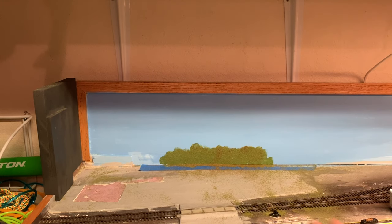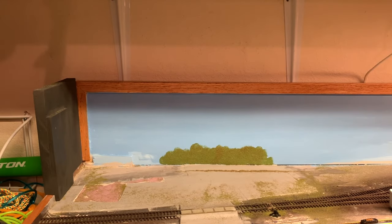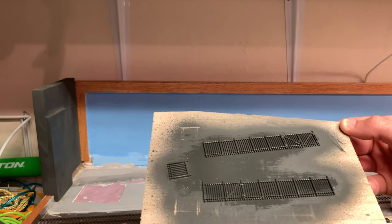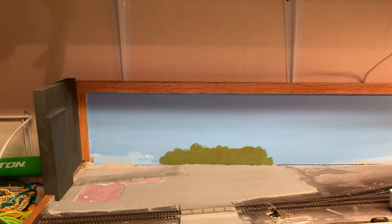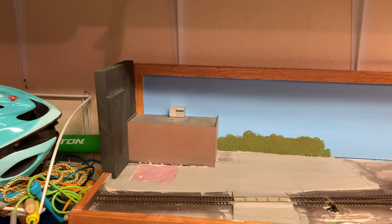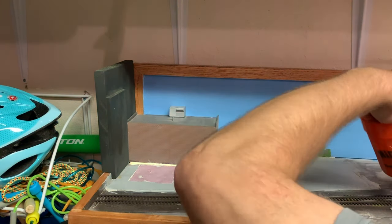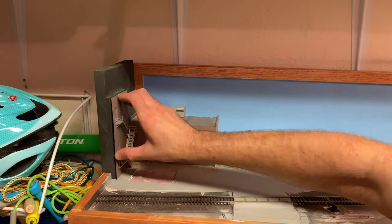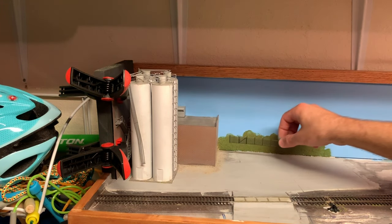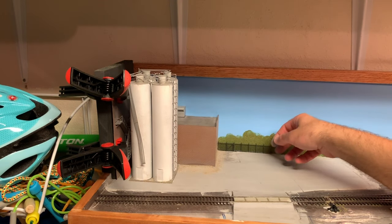I'll throw a little static grass on there as well and pull the tape off. I also found some wrought iron fence sections in my scrap box — they were blue so I went ahead and painted them black. I'm going to glue those right in front of that greenery to help mask it a little and create the illusion of some trees and shrubs back behind the fence, creating at least the appearance of something in the background. Now I'll go ahead and get some of the structure pieces glued in place and install these sections of black fencing in front of that background area.